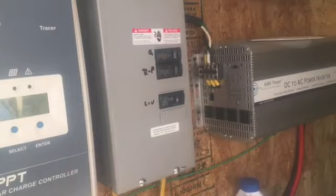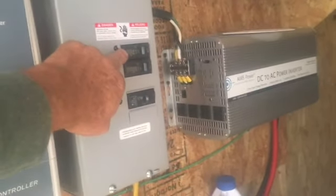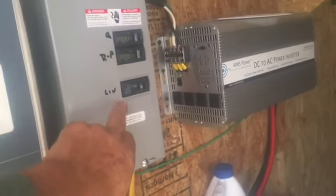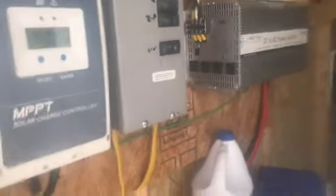What we have here is a breaker for a receptacle in the garage, one for the refrigerator/freezer, one right here for the living room, and then of course down below here is a battery box.